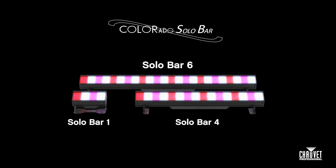For today's Light Snack, we had a little break in the action from our Colorado Solo Bar video, so I wanted to take a minute and show you a couple of really cool features that we looked at for our rigging system on these units, specifically with the Colorado Solo Bar 4 and 6.